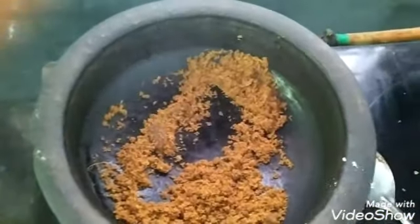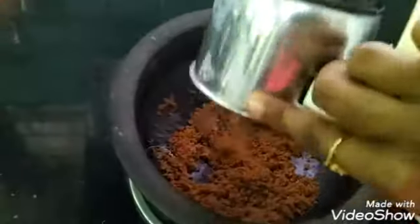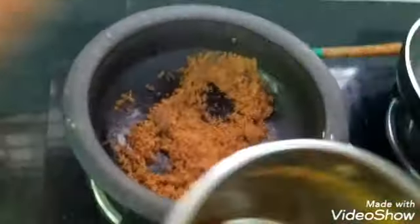I am using the ketchup. I am not going to put it in the mix.